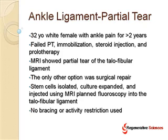Most importantly, no bracing or activity restriction was used, meaning she got to walk off the table and do whatever she wanted to do within reason, versus a surgery for this area which would have been very difficult.